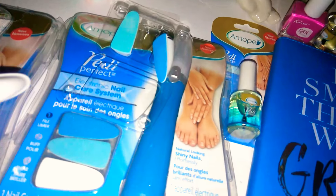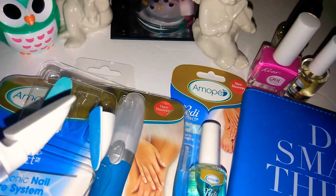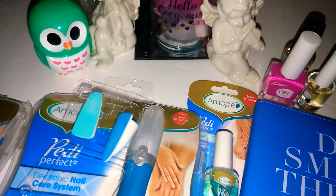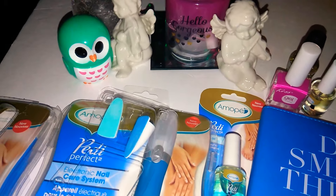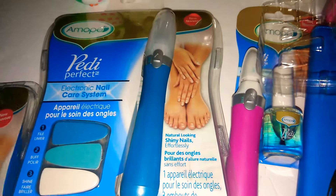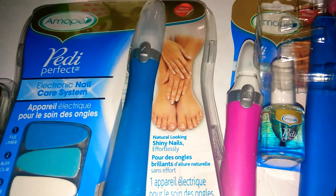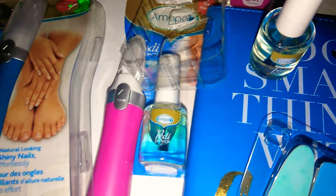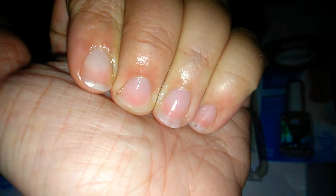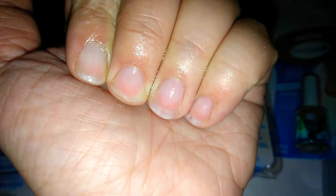I went ahead and already did the filing, the buffing, and the shine. When you're doing the first step, it's okay. But the second step — the buffing — do not do that more than two times within two weeks, as it says in the directions, because you don't want to overdo it. I couldn't tape it while using it since I had to hold my phone, but I also put on the Amapay Nail Care Oil. So I'm going to show you guys right now — this is how they look. They did a really great job, and my nails are feeling really hydrated.